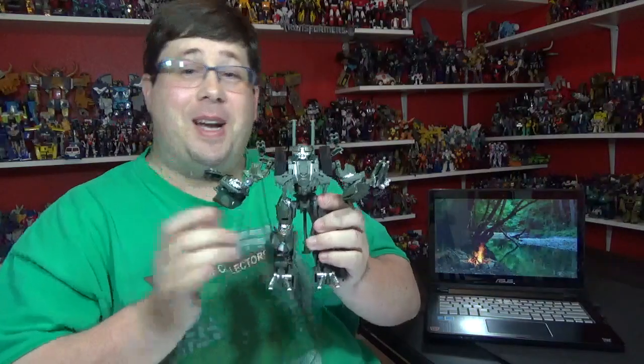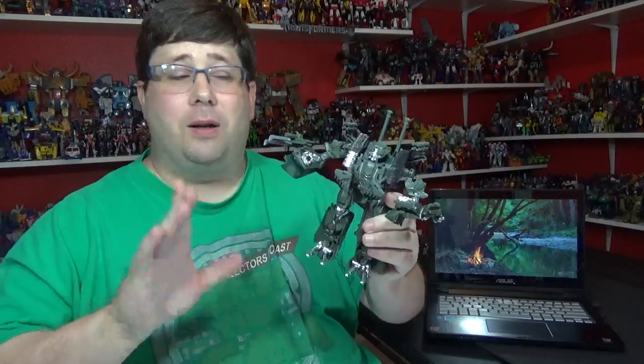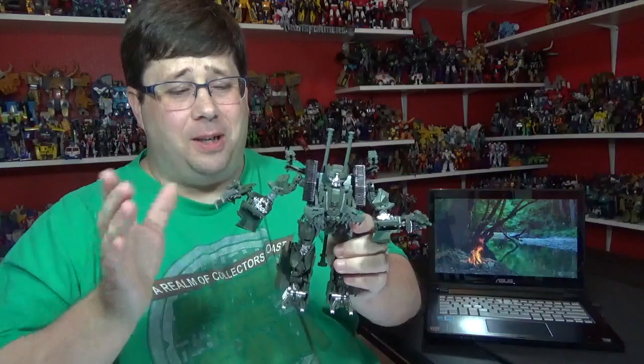Back from transformation! The transformation is pretty neat, I like it, it's pretty cool. The arms fold in a kind of weird way, but the arms look weird anyway on this guy.